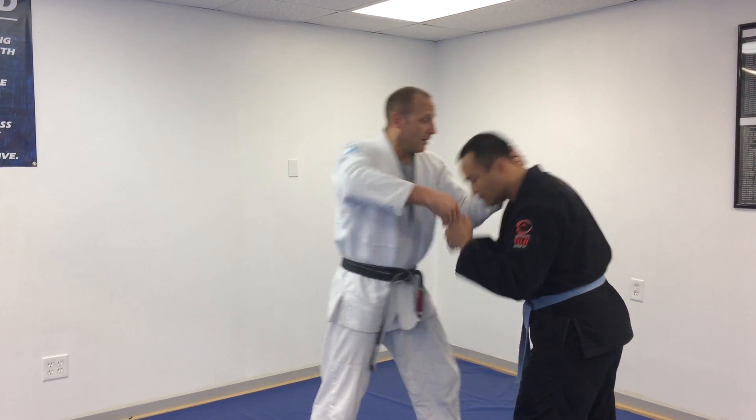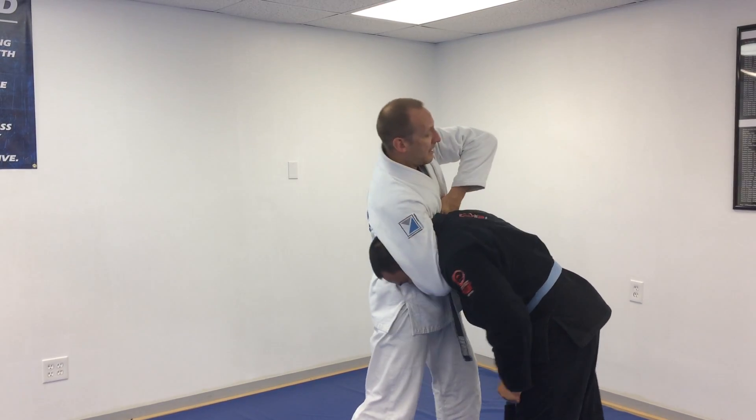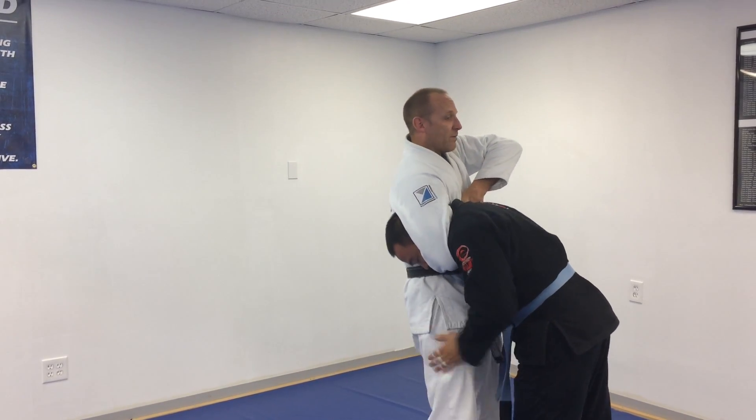Boom. One, two — high, squeeze, walking my hips under.